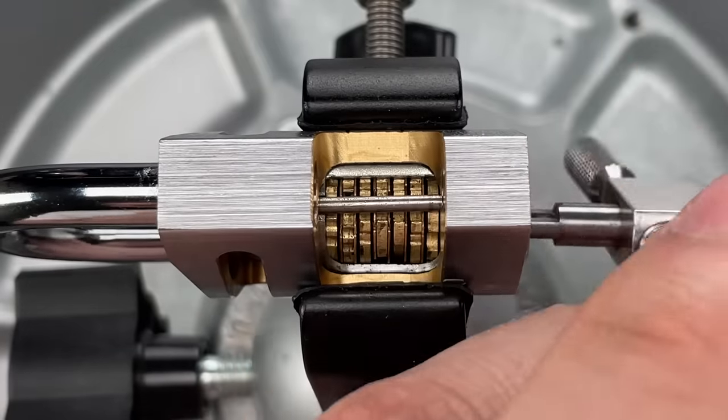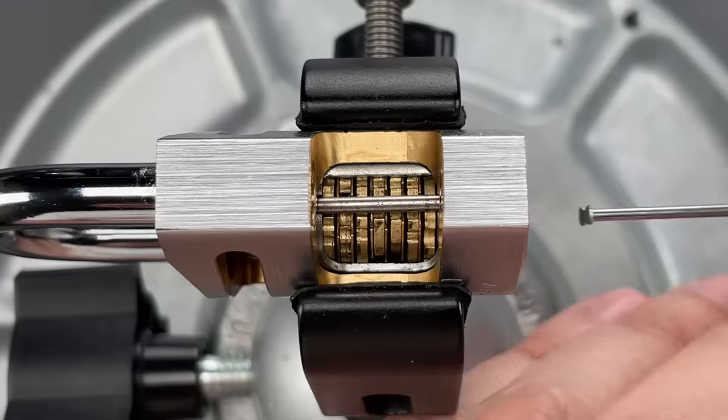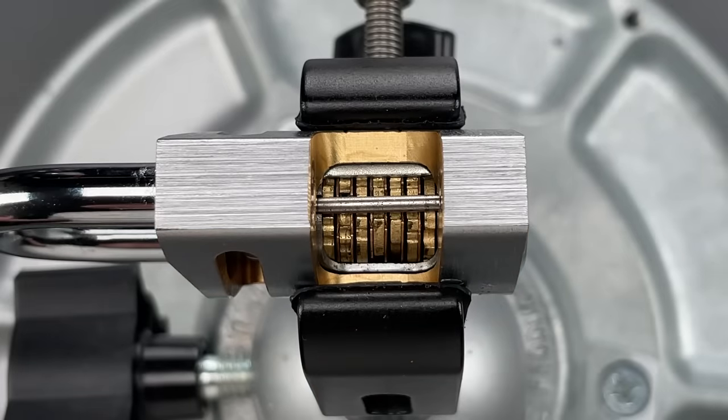I realize that the view isn't quite as good as we'd all like, but I hope it still gave you a little more insight into how I pick disk detainer locks. In any case, that's all I have for you today. If you have any questions or comments, please put them below. If you like this video and would like to see more like it, please subscribe. And as always, have a nice day.